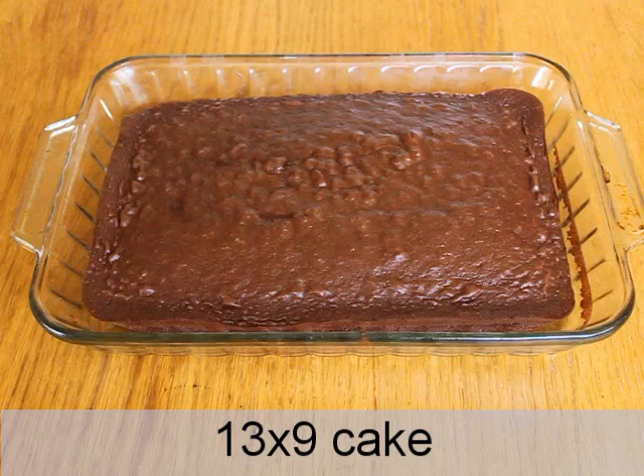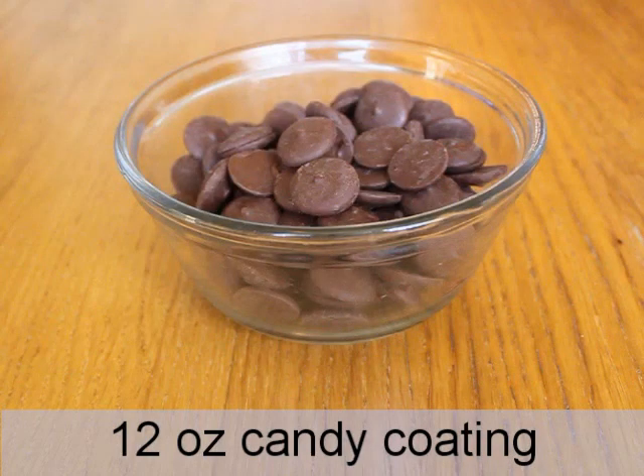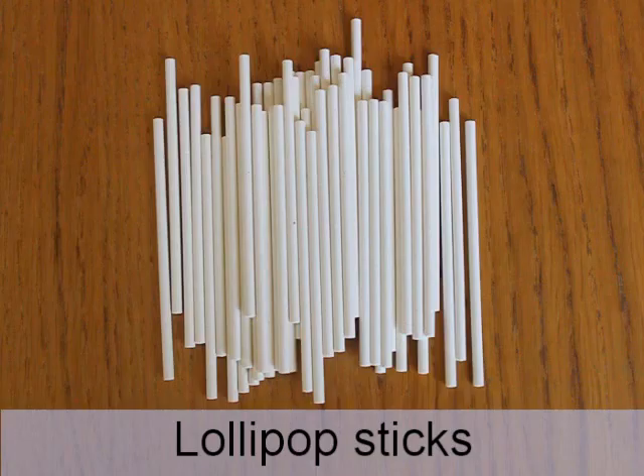To make these cake pops you will need one cake baked in a 13 by 9 pan, one tub of frosting or about 2 cups, 12 ounces of candy coating, and lollipop sticks.